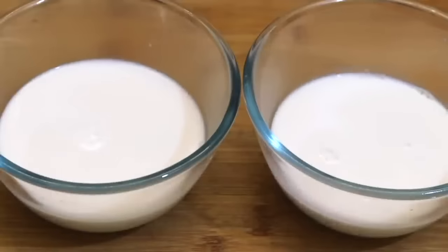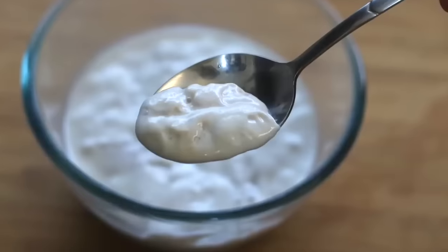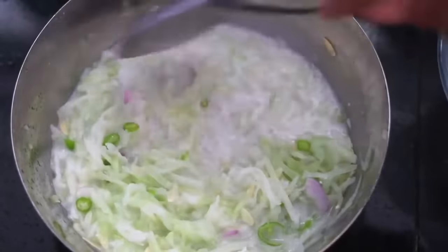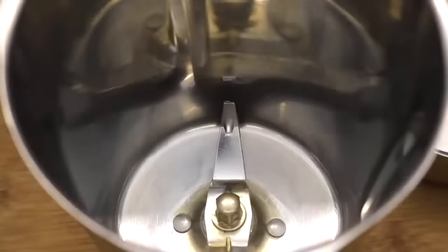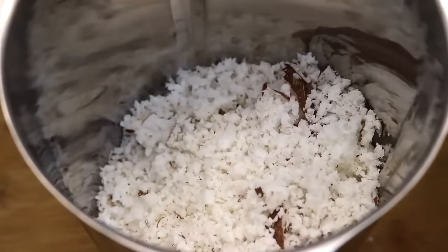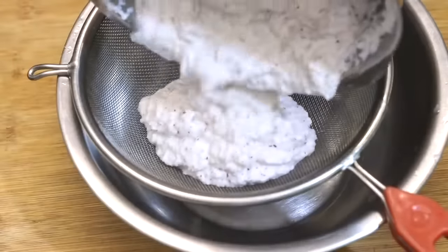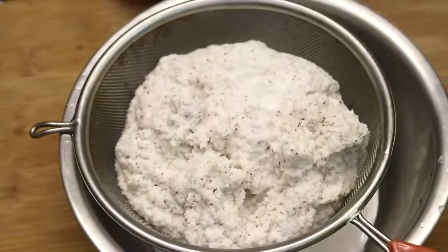This dairy-free coconut curd can easily be made at home and tastes almost similar to curd made from milk. I'm showing you two methods to make coconut curd at home. To make coconut curd, let's first make fresh coconut milk. Into my blender I'm adding two and a half cups of grated coconut, which is one medium sized coconut. Into the same cup measure one and a half cups of water, add it into the blender and blend for about a minute. Transfer the blended coconut through a sieve into a bowl and squeeze the coconut to extract the milk.